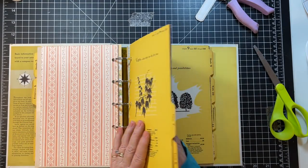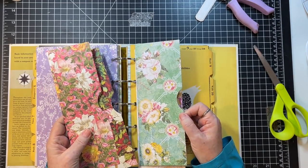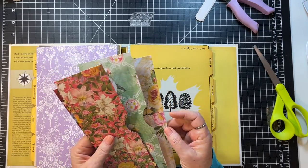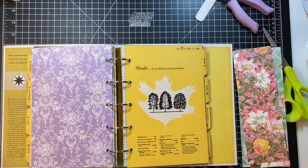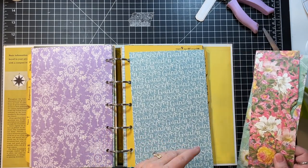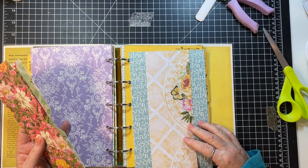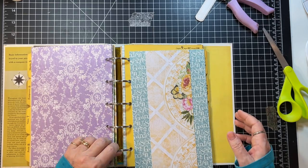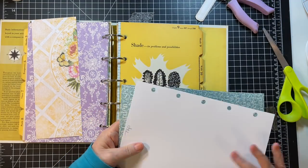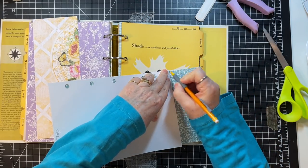The other thing — hang on one second before we go — I made these pockets, and I was thinking of doing a belly band. Do we have anything that goes with this paper? See, this was going to be a belly band — that looks kind of good though, doesn't it? Let's do that one quick. Sometimes it's good to just take a minute and think.